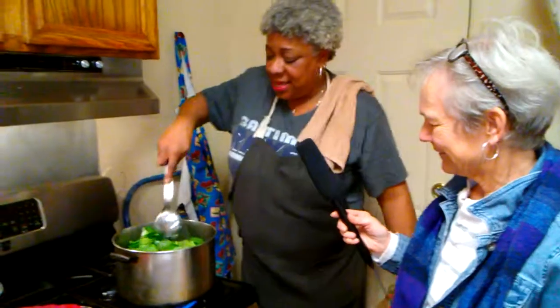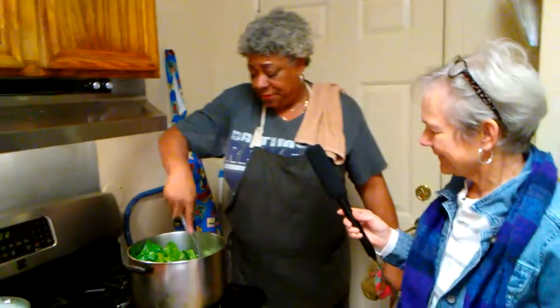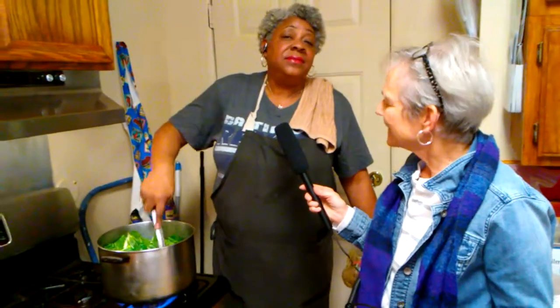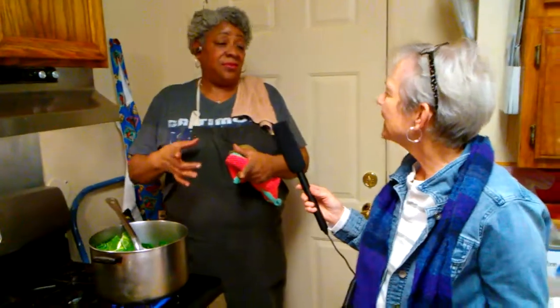One cube for that size pot. This isn't going to make a lot of greens — it'll be enough for the cook-off tomorrow. But if I was cooking for my family, this would not be enough — maybe before service, because we eat bowls of greens. We don't eat a forkful or two.